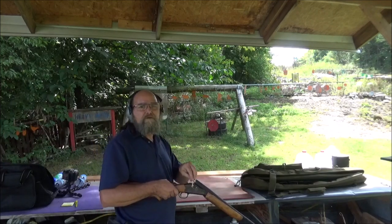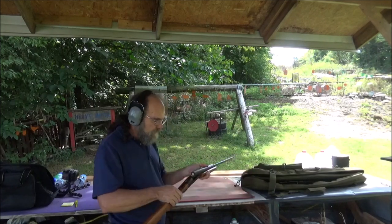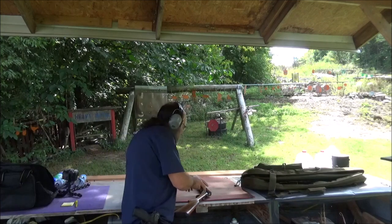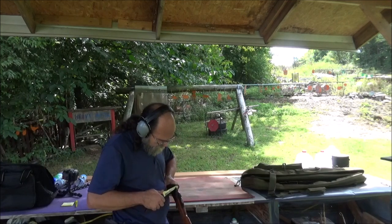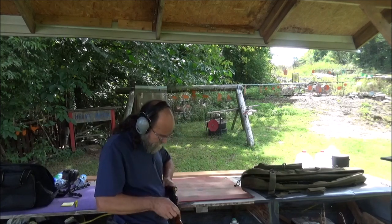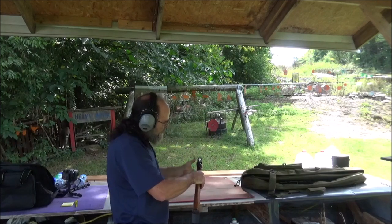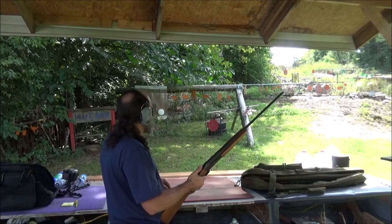I reckon I answered the question: Can you shoot .45 Long Colt in your .410? Yes, yes you can. But don't do it like I just did — I pushed that shell in really hard and actually pushed it past the ejector. Let's get that back out. Now push it down to the ejector itself and then shut it. All right, let's send it.